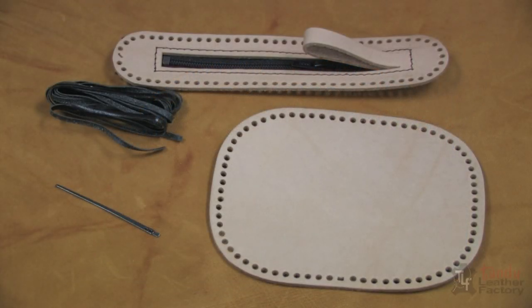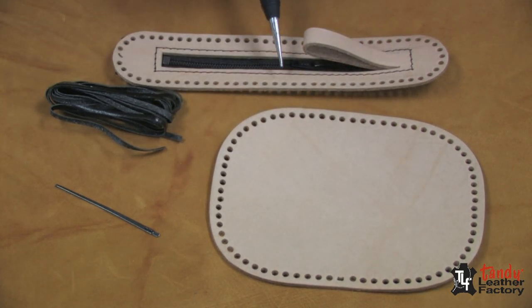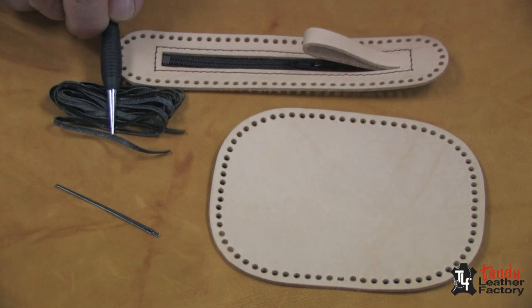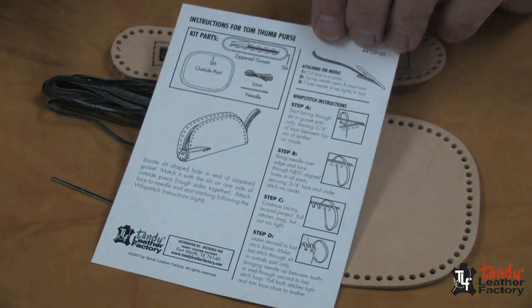The Tom Thom kit includes pre-cut, pre-punched leather parts. The outside is tooling leather, the gusset has the zipper already stitched in place, it has lacing for putting it together, a lacing needle to use with the lace, and it includes instructions on how to do it.